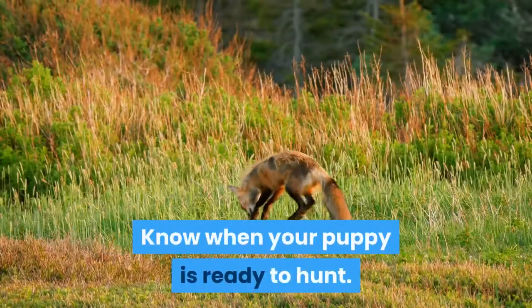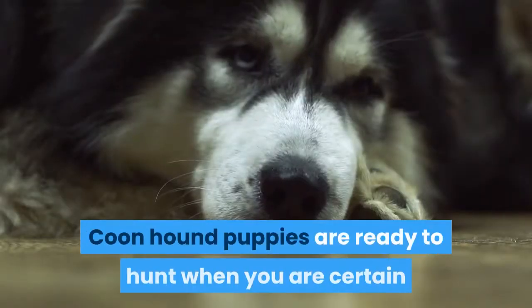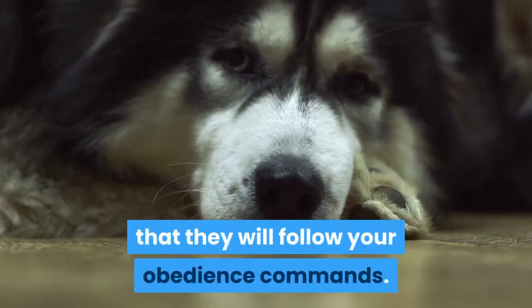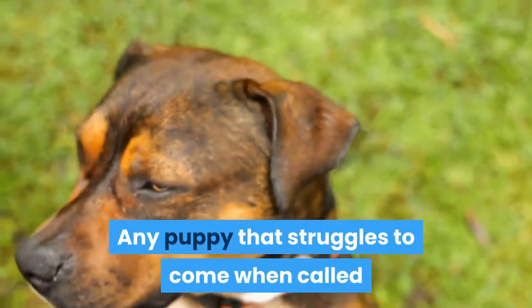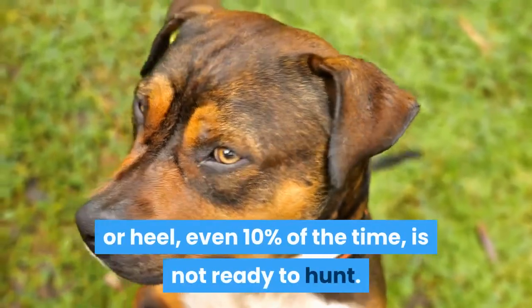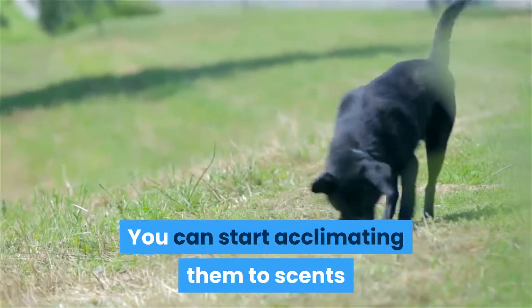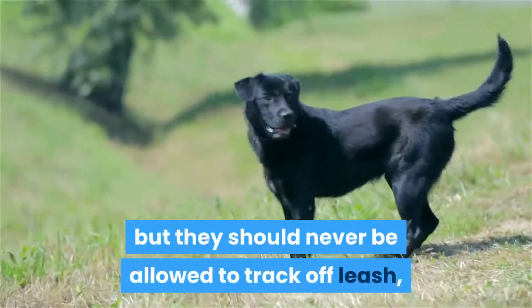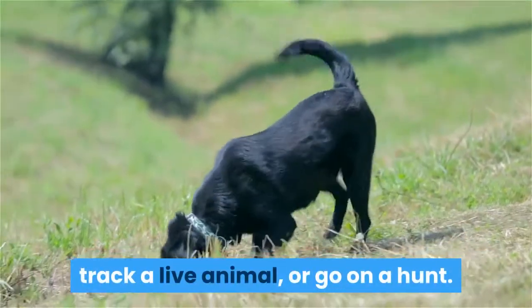Know when your puppy is ready to hunt. Coonhound puppies are ready to hunt when you are certain that they will follow your obedience commands. Any puppy that struggles to come when called or heel, even 10% of the time, is not ready to hunt. You can start acclimating them to scents while they are still in obedience training, but they should never be allowed to track off-leash, track a live animal, or go on a hunt.